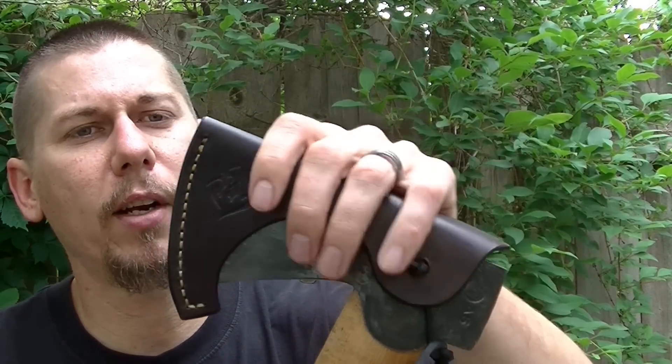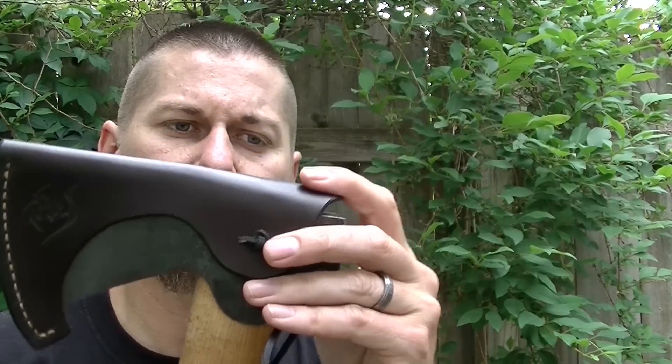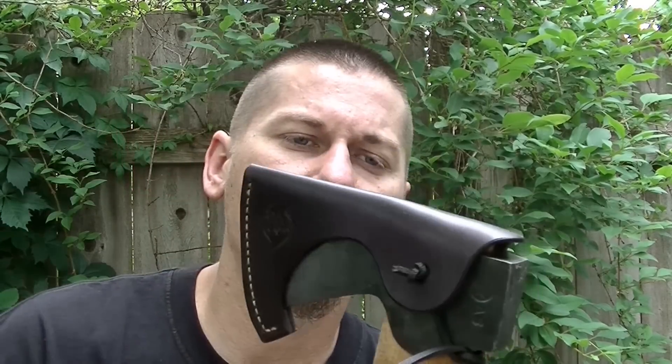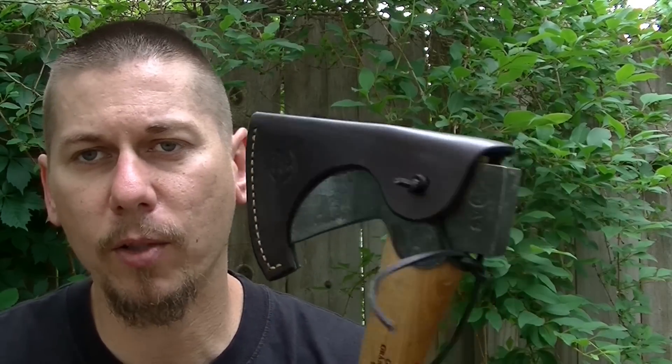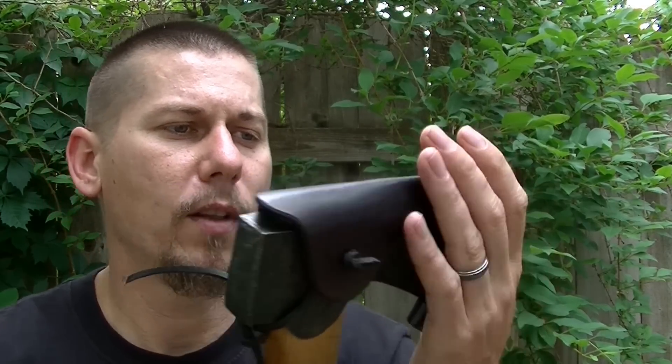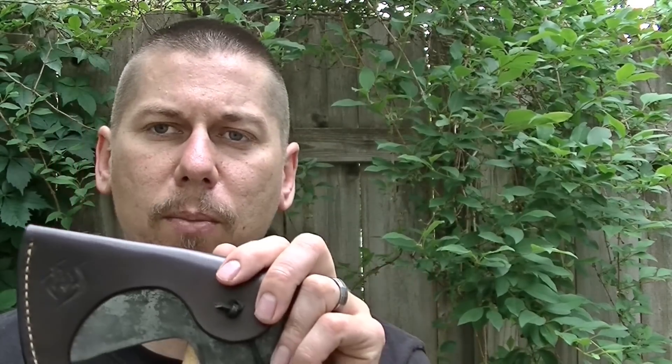Basically all there is is a lot of material cost. There's not a lot of time that I personally have to invest in making this particular sheath. It's one of those things where I literally cut it out, dye it, burnish it, stitch it, and that's pretty much it. So it's a very good option for somebody that's wanting something a little bit less expensive.